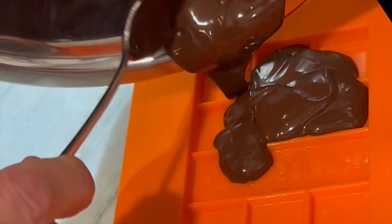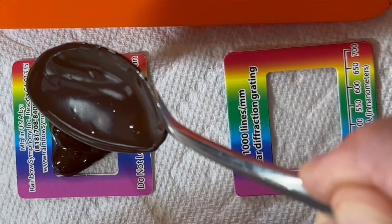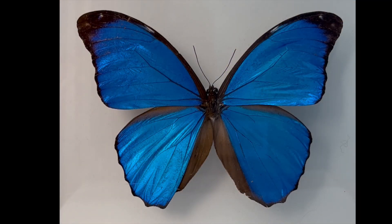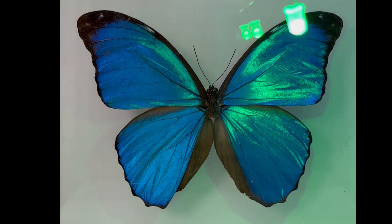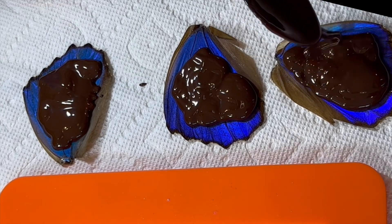I was very interested to see the results, but I was also curious about two other things. First, I wanted to see if the diffraction gratings I normally use in experiments could also serve as a mold to create rainbow chocolate. But what I really wanted to see was if the wings of blue morpho butterflies could also serve as grating molds for chocolate. The wings of these butterflies kind of act like diffraction gratings; however, these wings amplify the reflection of blue and green light. So I decided to pour some melted chocolate onto these wings just to see.